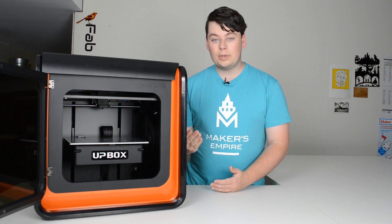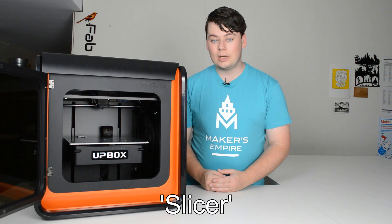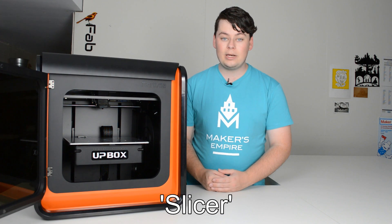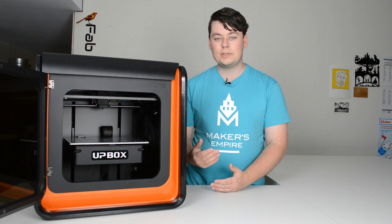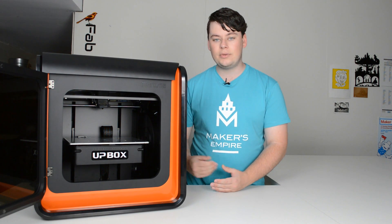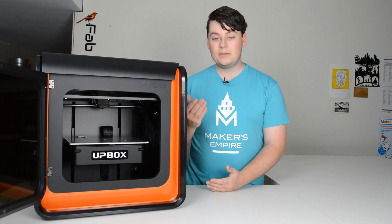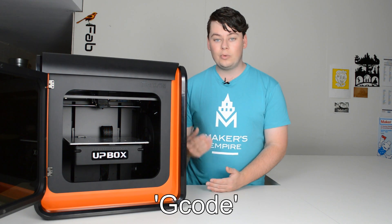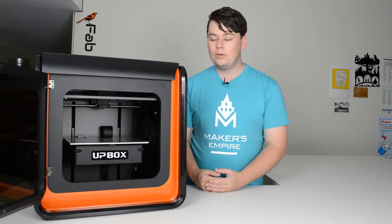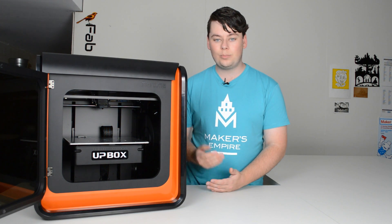To make a 3D printer work, you'll need a slicer. A slicer is a 3D software that takes models or STL files and slices them into hundreds of layers ready for 3D printing. This information is then sent to the printer as G-code. The printer reads all of the G-code and then uses the three axes of movement to print your object.